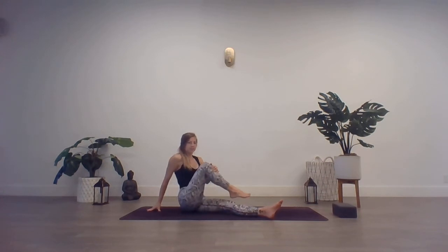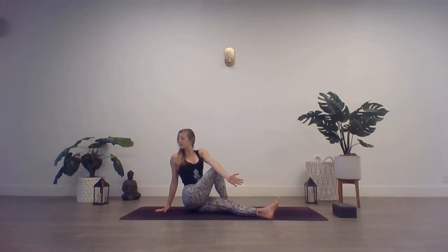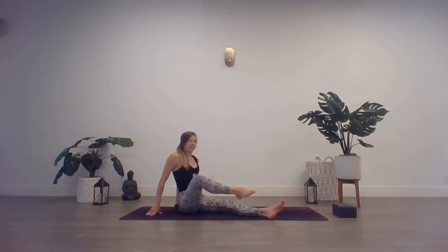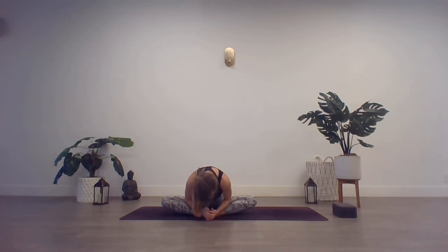Next, inhale — slow rise back up. Cross that right leg over the left. Right hand comes behind for support. Inhale, left arm lifts. Exhale, twist — look over that right shoulder. Exhale, unwind. Uncross that right leg from the left. We'll bring both soles of the feet to connect — Baddha Konasana. Bound angle. Bring the hands to the feet. Inhale, lift the heart. And exhale, fold over the legs. Inhale, slow rise back up.